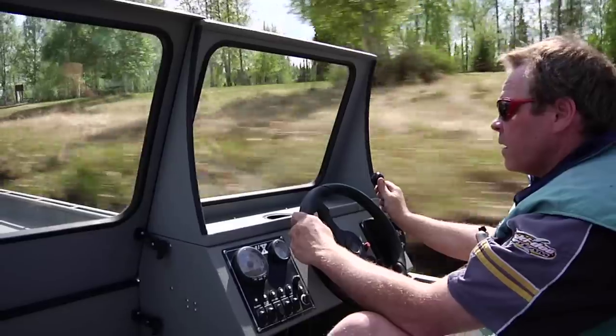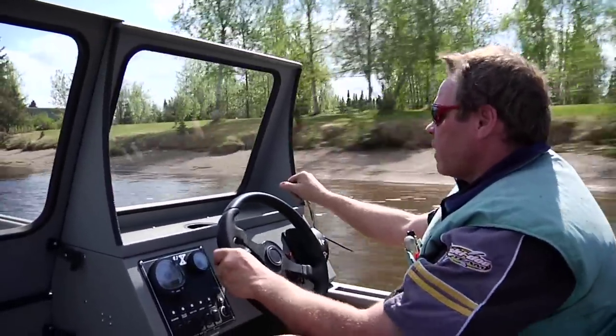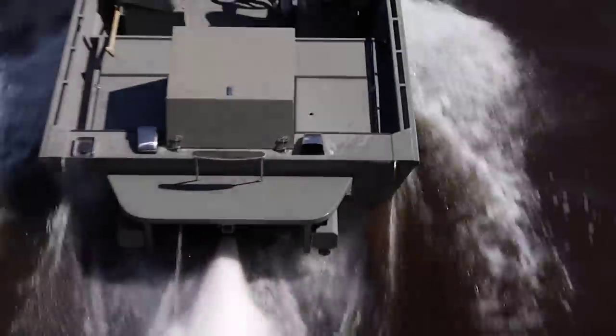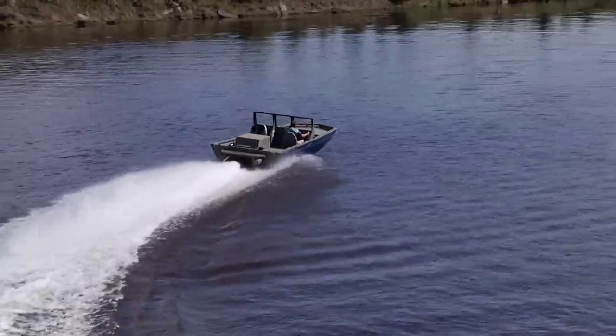Having driven all the different sport jet models out there, we can tell you the difference is dramatic — you'll know it when you experience it. Each intake on the SJX jet boat is designed to let water flow smoothly over the hull extrusions and into the jet pump housing.